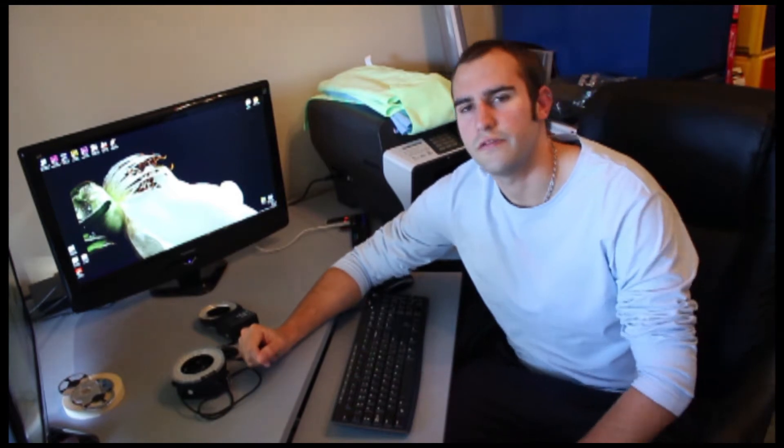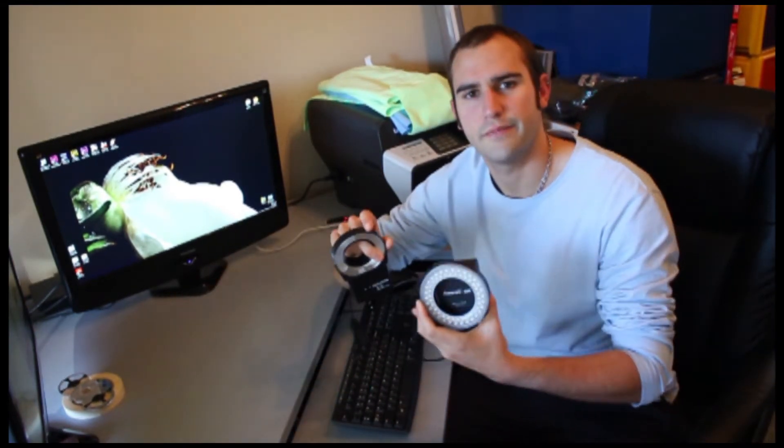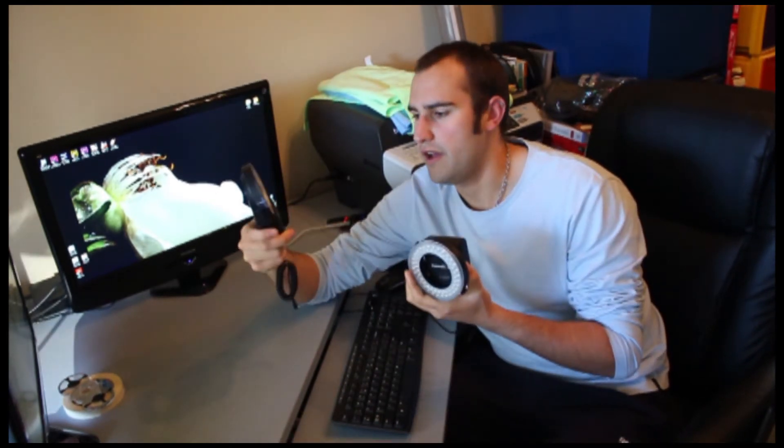Hi guys, Jason from Church and Photography here. Today I'm going to be talking about these two macro flash rings — what's the difference between them. I got this one from a garage sale about a year ago for about $20, and I got this new one off eBay a couple of months ago for about $40.